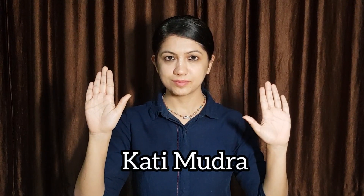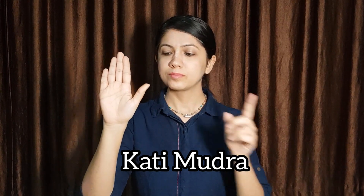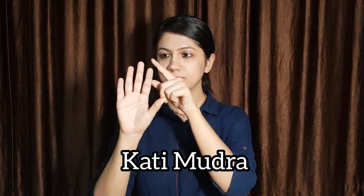And slowly bring your hand down. Mudras. There's a different arrangement for mudra for your right hand and the left hand. Let's see the right hand first — join your thumb, middle finger and small finger together.